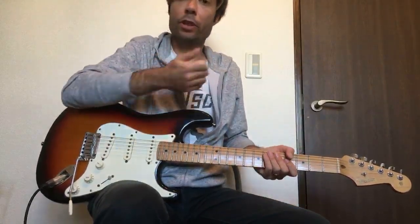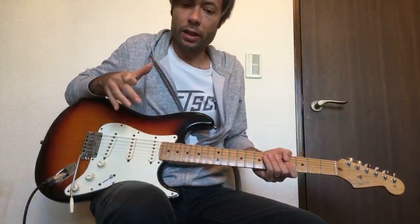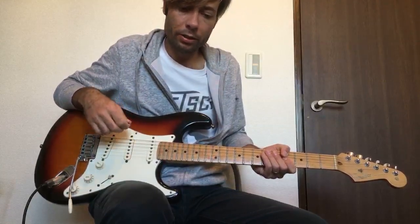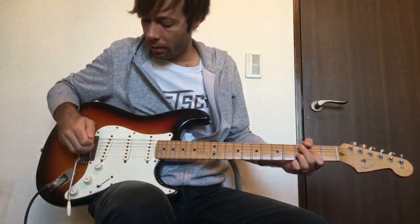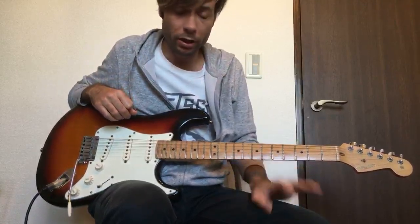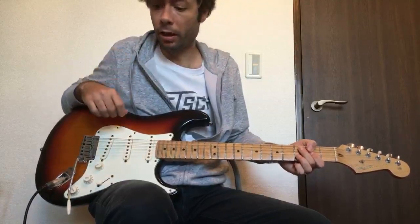I'm sure some of you guys are doing it already at church. Let me show you the electric guitar parts to this song, Echo. It's a different style — kind of a little bit more funky, a little bit more percussive type rhythm guitar parts. The song is in the key of D. There's not a lot of effects, no delay or anything except in one little part of the song. You just need a little bit of light overdrive for most of it and a little bit of reverb.